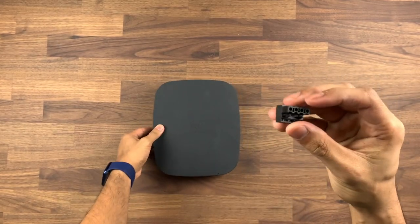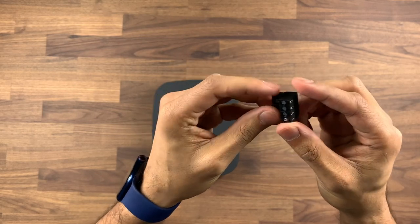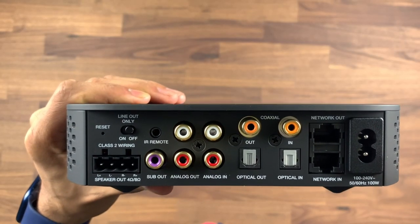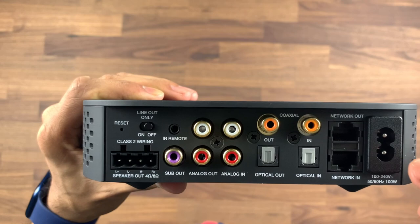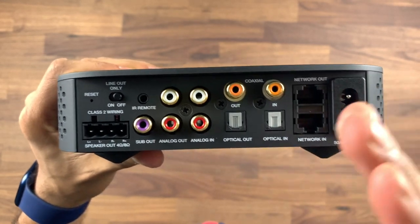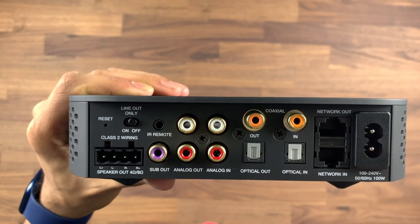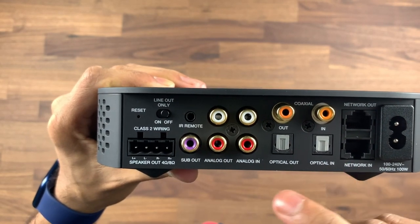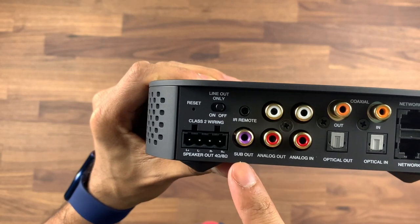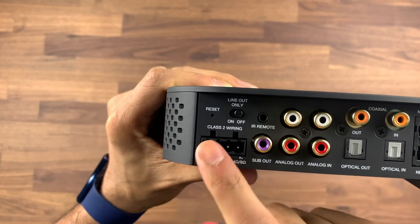I'm more interested in the Phoenix connector because I have an in-wall ceiling speaker system that I'm going to be demoing today. Looking at the connectivity on the back: you've got the figure-of-eight power supply, a network in and out so you can daisy chain your network connection across multiple units, coax in and out, optical in and out, analog in and out, an IR remote connection, a subwoofer out, and your speaker out using the Phoenix connector.